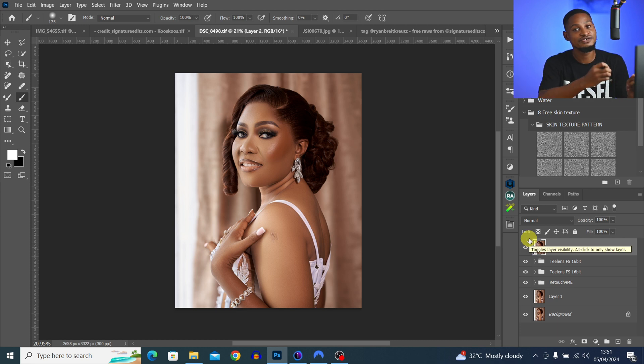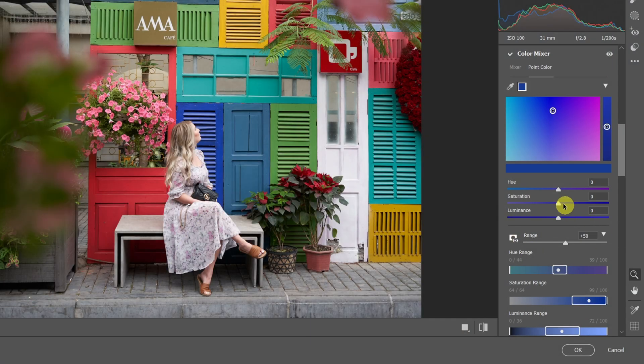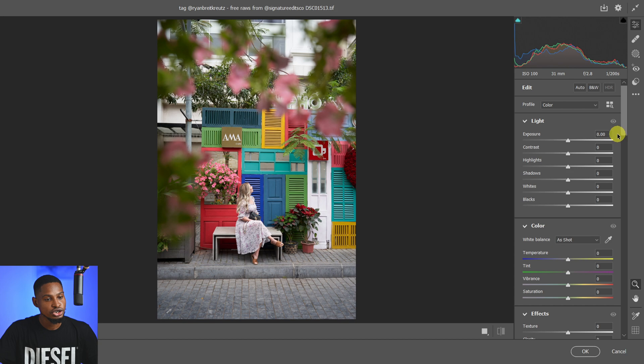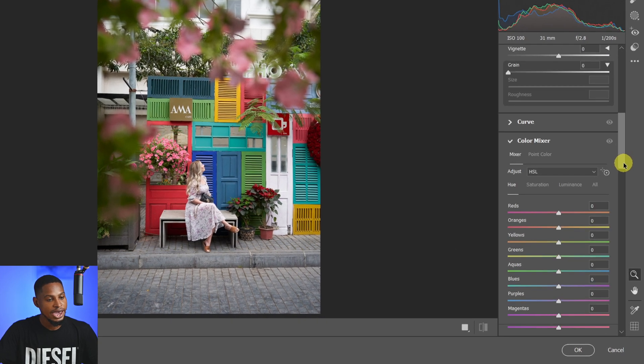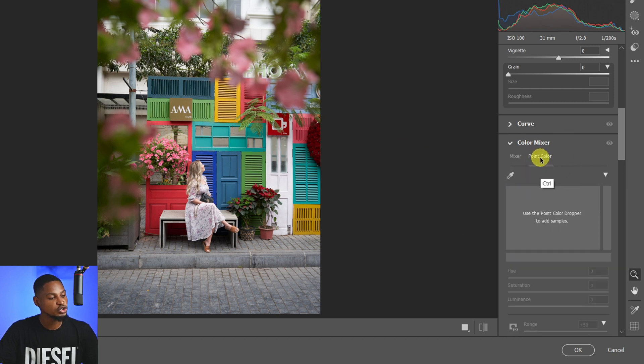Tip number three is targeting a specific color using Point Color inside Camera Raw. With this option you can target a specific color and make adjustments to it. Once you open your image inside Camera Raw, scroll all the way down and under the Color Mixer you'll see Mixer and Point Color — just click on Point Color.